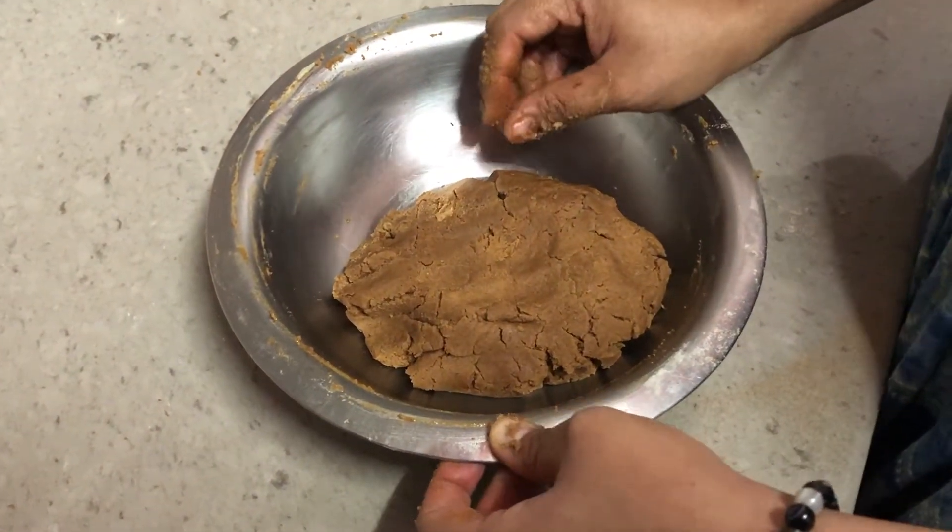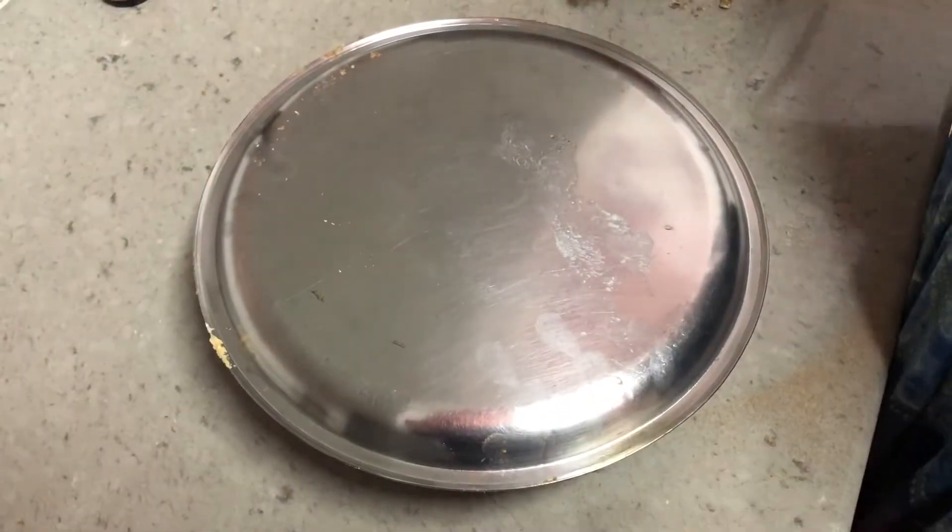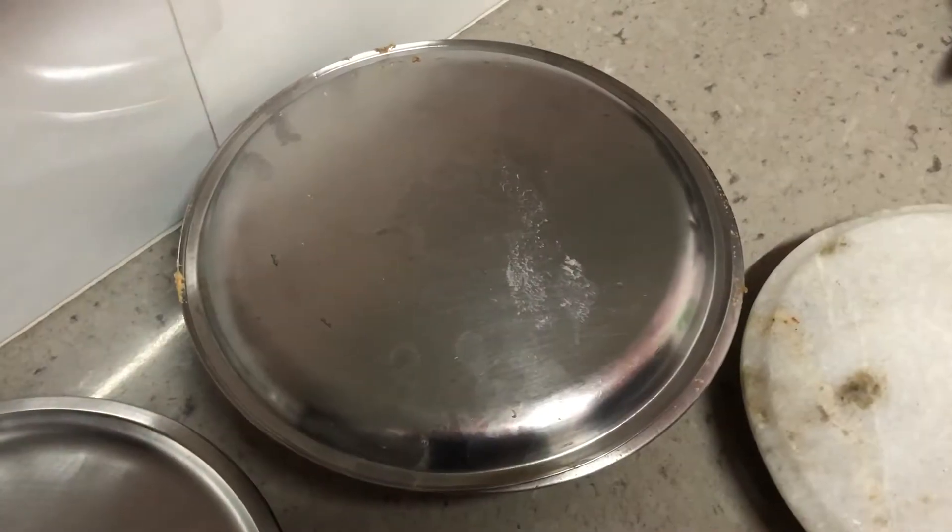Our dough has come together. We will rest it for 10 minutes. In the meanwhile we'll preheat our oven at 180 degrees for 10 minutes and also get our baking tray ready.